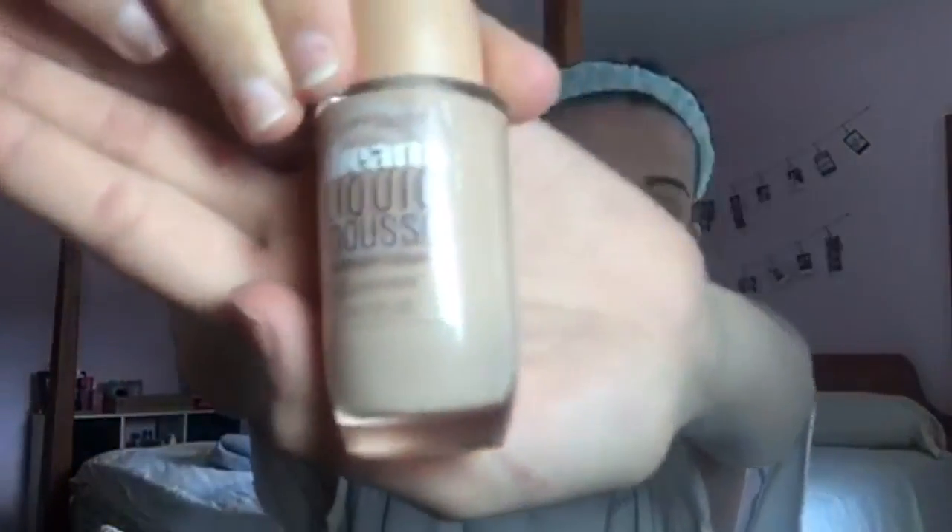I went ahead and already primed my face because I am NOT going to put a hundred layers of foundation on my face without some barrier for my skin. What we're going to be using is the Dream Liquid Mousse Airbrush Finish in shade 35, Nude Beige. This is not the foundation I normally use — it's a drugstore one I just got for this challenge. I'm gonna be using a brush and a Beauty Blender.